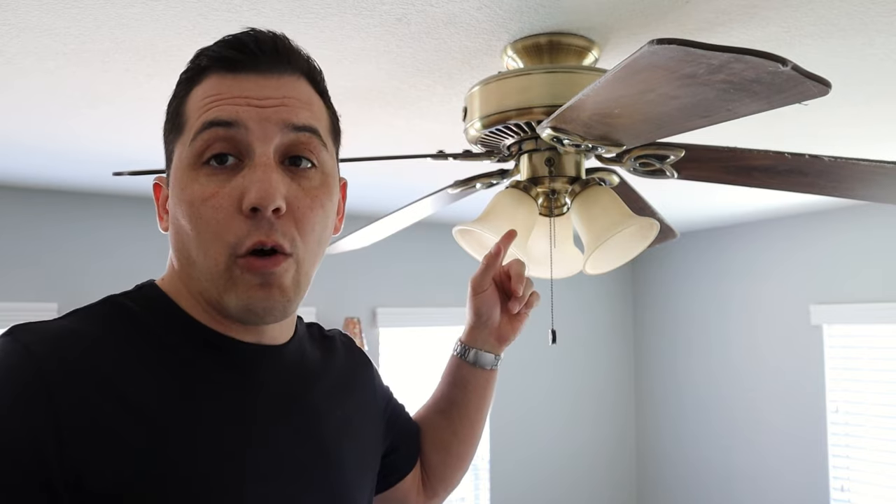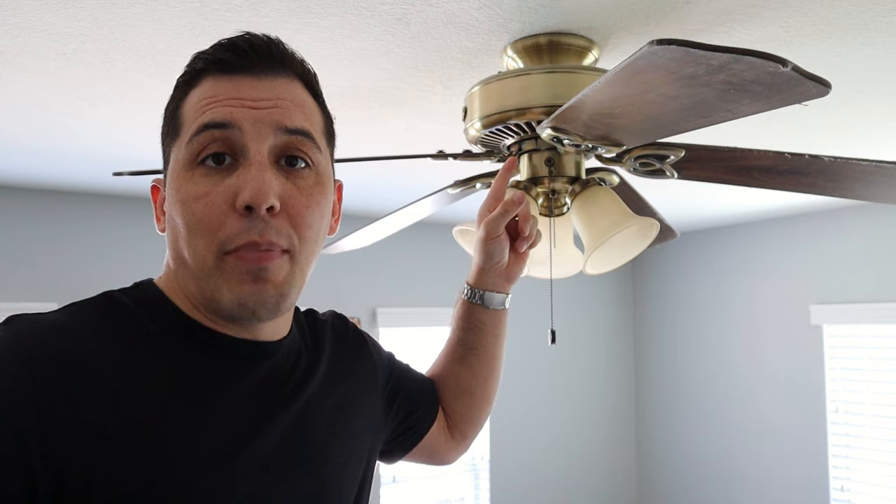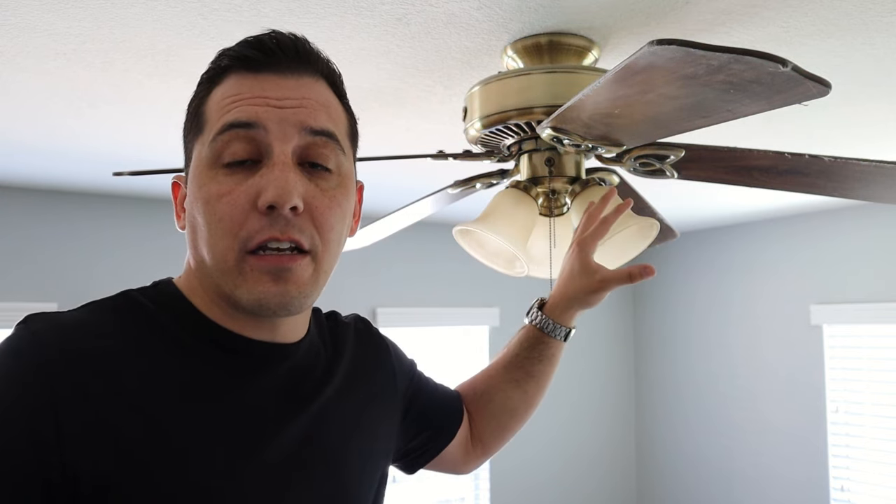It can be a do-it-yourself project if we're basically changing from one fan to another. Now there are instances where we would be better off to get a licensed electrician involved — that may be in a situation where we're going from just a light in the ceiling to an actual fan, because our outlet box and wiring may not be set up to actually handle the fan components.